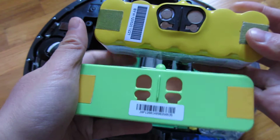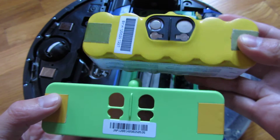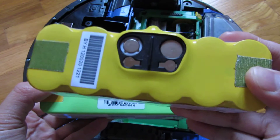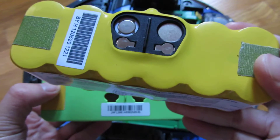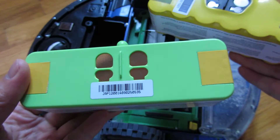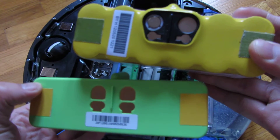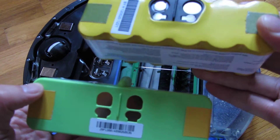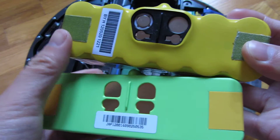The first thing is the weight - there's a huge difference between the weight. I measured this on a postal scale and the NiMH battery is 1.88 pounds, whereas this is 16 ounces, which is one pound. So there is a 0.8 pound difference.